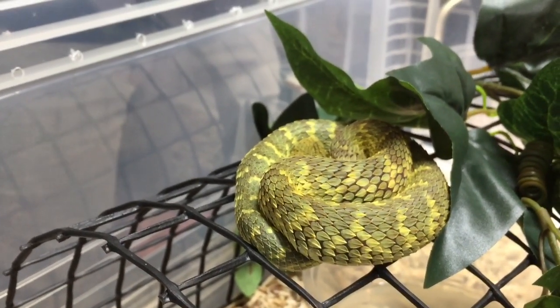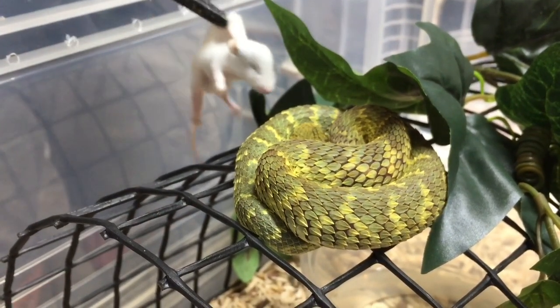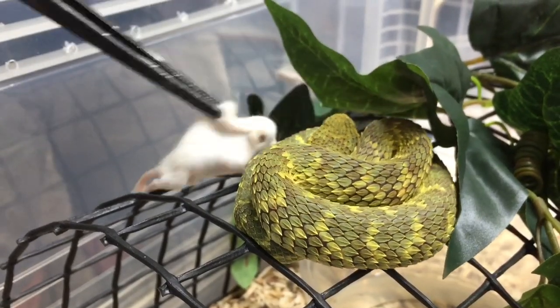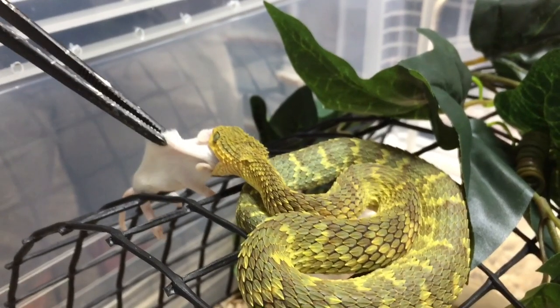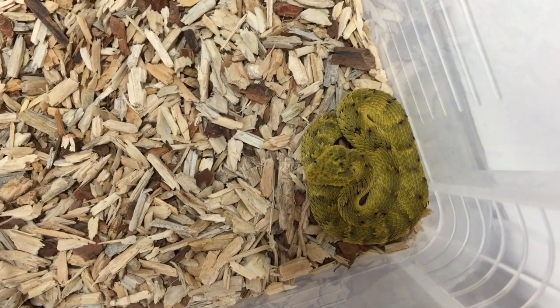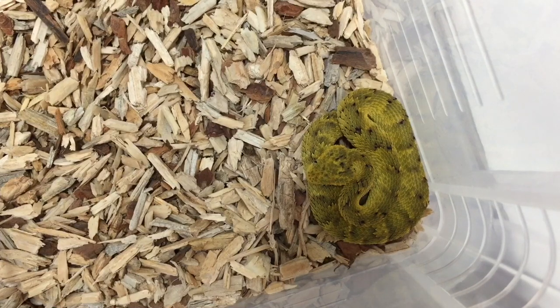Let's feed this bigger boy here with a slightly bigger fuzzy mouse. And there he goes — bites on straight away. This one is sitting on the floor on the hot spot, warming up for the day, which is no problem at all. You can still feed them when they're sitting on the floor.